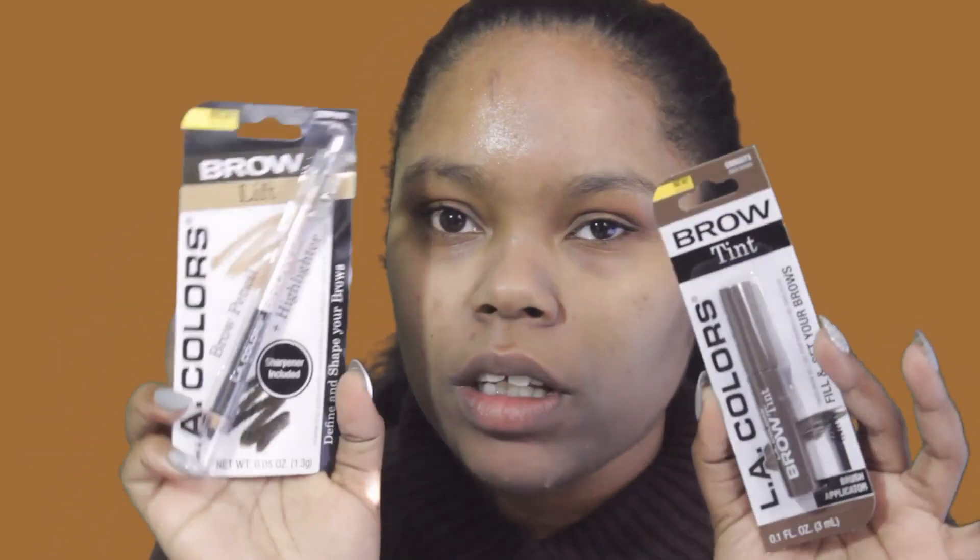For brows, they had two products. First is the LA Colors Brow Tint, which I picked up in dark brown — they had a lot of shades including black. Second is this brow pencil plus highlighter combo called the Brow Flip, which I got in dark. I'm going to use both, starting with the dark side of the Brow Flip pencil first.